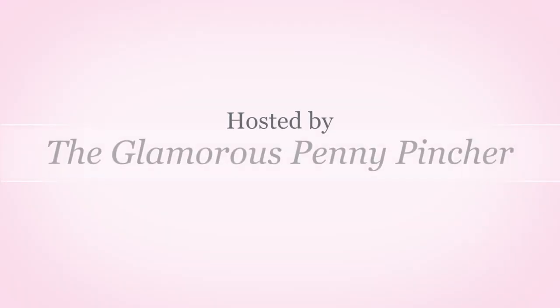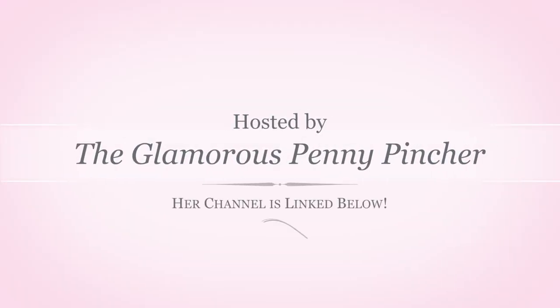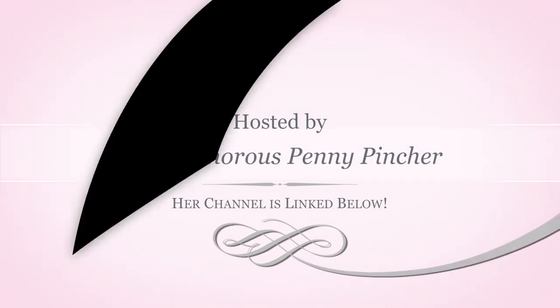Hey everyone and welcome back to another video. Today I'm participating in a Christmas challenge hosted by the Glamorous Penny Pincher. You can find a link to her channel in the description box.